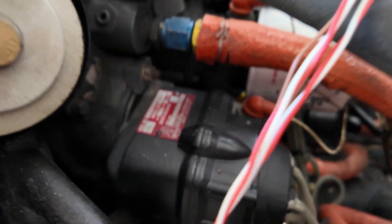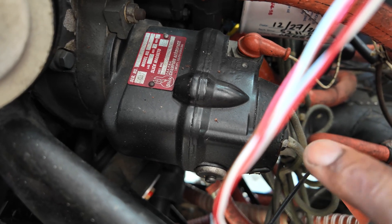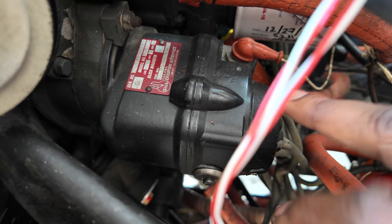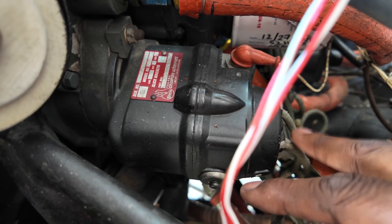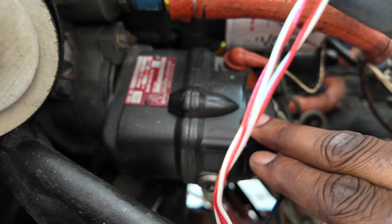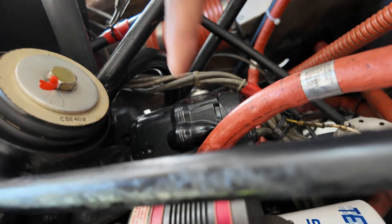We've got one magneto here — it's a Slick-style magneto. If I wanted to put a Shurefly magneto on this airplane it would be a little easier because the harnesses will bolt directly up to a Shurefly. If you have a Bendix-style magneto, you've got to change the harness over to a Slick-style when you put in a Shurefly. These harnesses are a little older, so I'd probably spend the money and go for a new harness anyway. The right magneto is hidden right beneath here, right next to the vacuum pump.